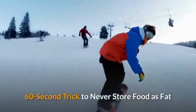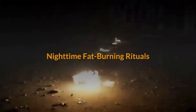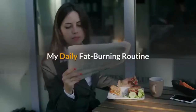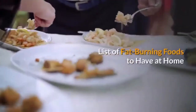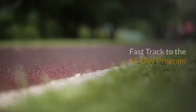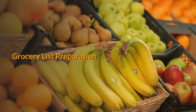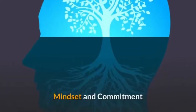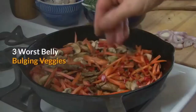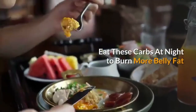60 Second Trick To Never Store Food As Fat, Nighttime Fat-Burning Rituals, My Daily Fat-Burning Routine, Putting It All Together, List Of Fat-Burning Foods To Have At Home. Quick Start Guide: Fast Track To The 15 Day Program, Grocery List Preparation, Kitchen Prep, Mindset And Commitment, 3 Worst Belly Bulging Veggies, What To Avoid, Eat These Carbs At Night To Burn More Belly Fat.